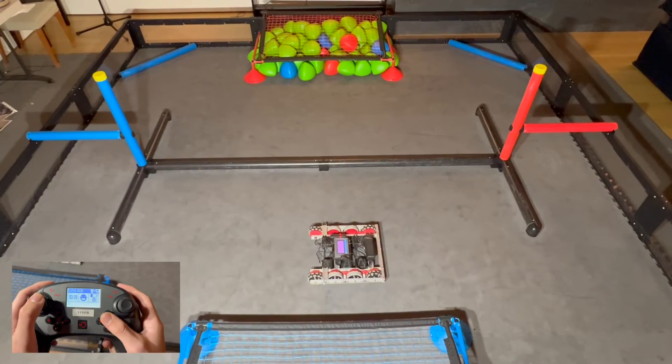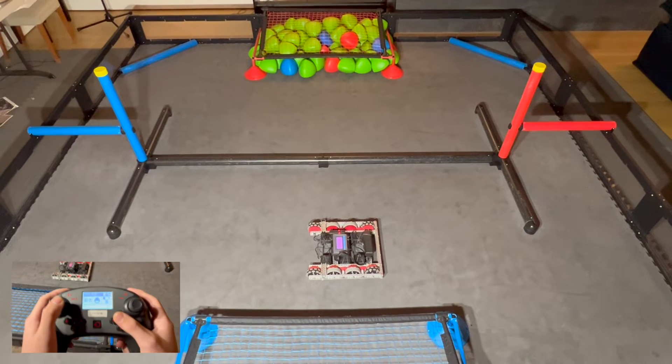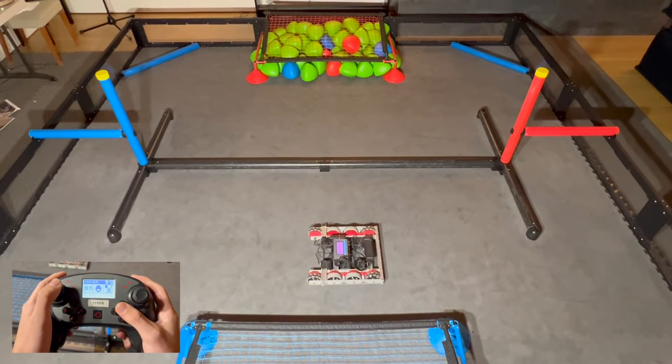All right, now we got the traction wheels on the dry base. Okay, begin — go!